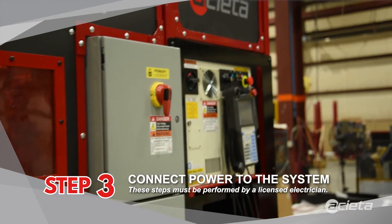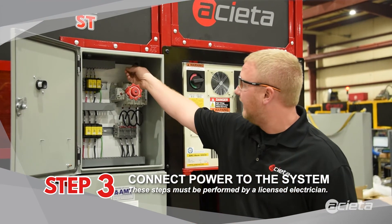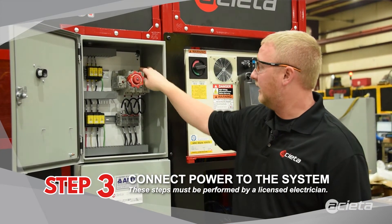You must have a licensed electrician. In order to bring the main power into your box, you need to drill a hole in the top of the cabinet and land it right here on the top lugs of your main breaker.